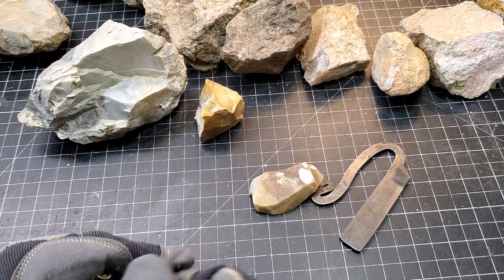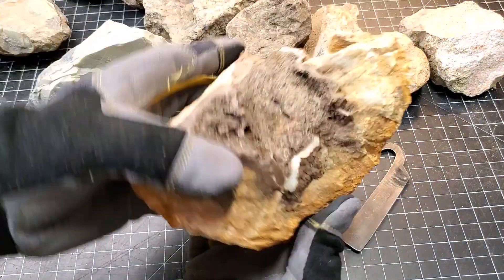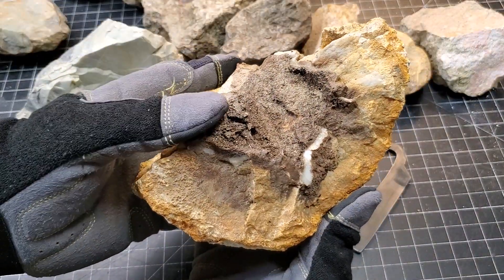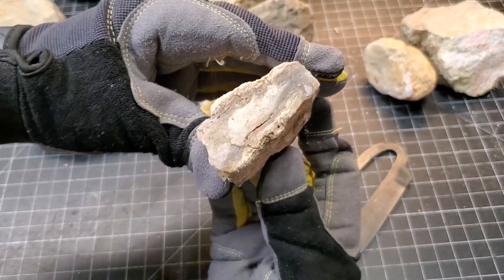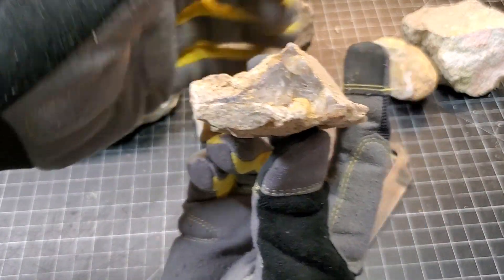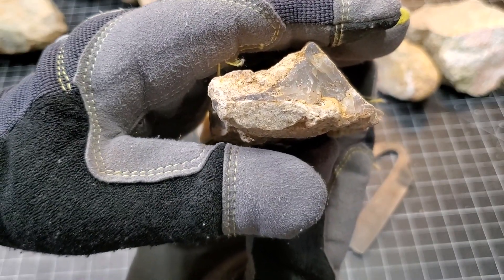So yeah, chert is inside these things. We have that agate that's still soaking — we'll check in on that later. We're going to be doing some cutting here — there you go, I'd like to cut the ends off of this on the high-tech saw.